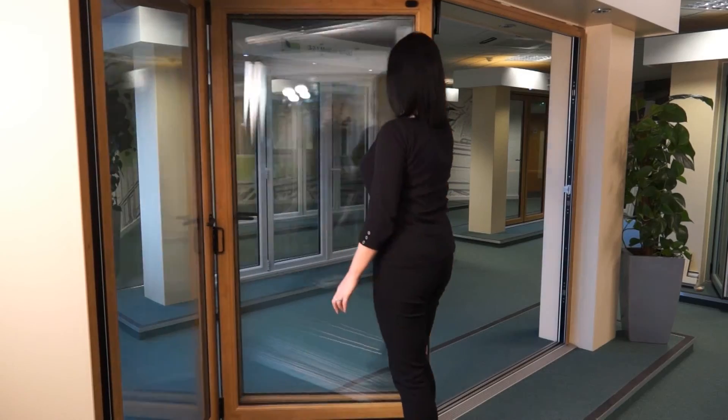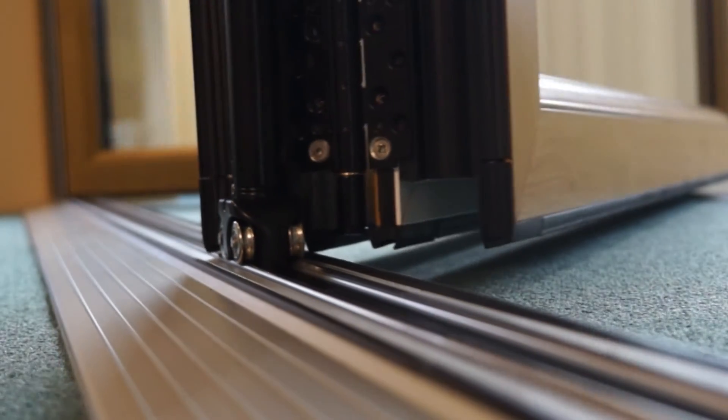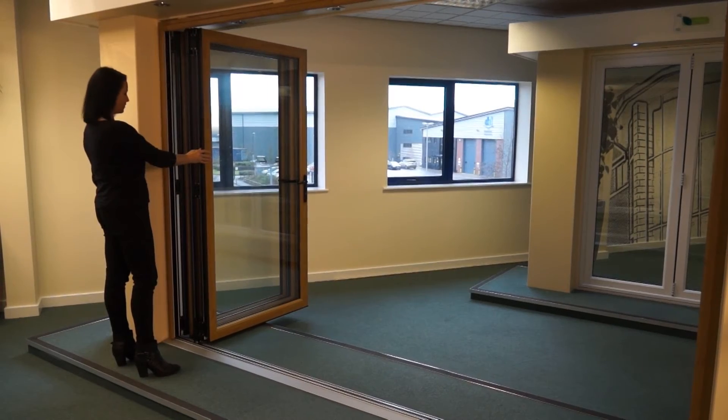Depending on the door's opening direction, push or pull the C handle to start the folding motion. The carefully engineered rollers will effortlessly move along the track to begin folding. Slide until the doors fold back, making sure the magnets at the top of each door are engaged to hold them in place.